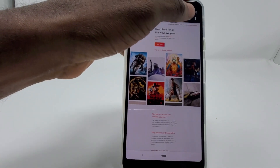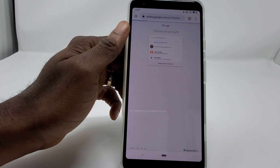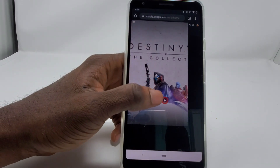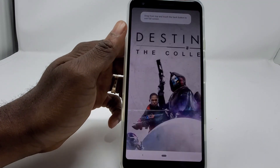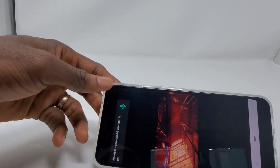Once you do this, hit Switch Account up here, pick your Google Stadia account, and viola — now you can play Google Stadia in the cloud on any device.